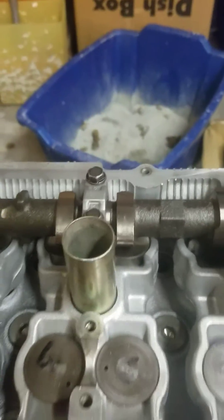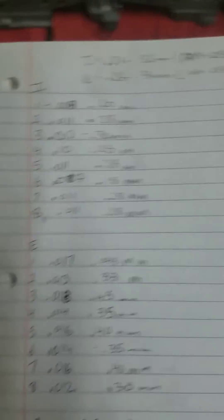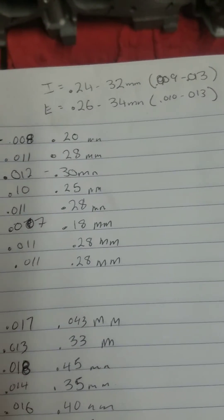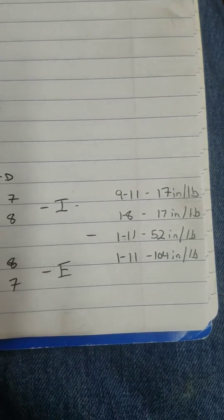To install the cams, it does need to be torqued to sequence, so you can find that in your field service manual. What I did was, since I've already gone down and checked the lash on this, I wrote down what the intake and the exhaust factory specs are. Down here I made a little diagram with the numbers corresponding to the torque sequence. That way I don't have to pull up the field service manual.